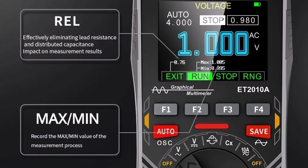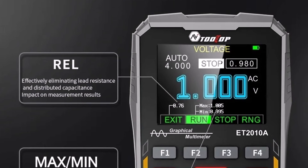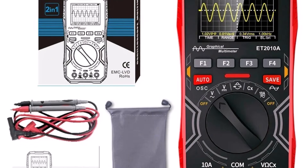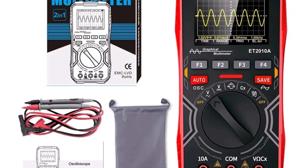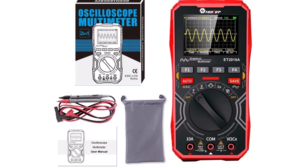Pros: simple to use, lightweight, budget-friendly. Cons: not suitable for high-speed signals. Who it's for: students, beginners, and hobbyists who need a basic testing tool. Final verdict: a reliable, easy-to-use device for simple electronics testing and light repair work.